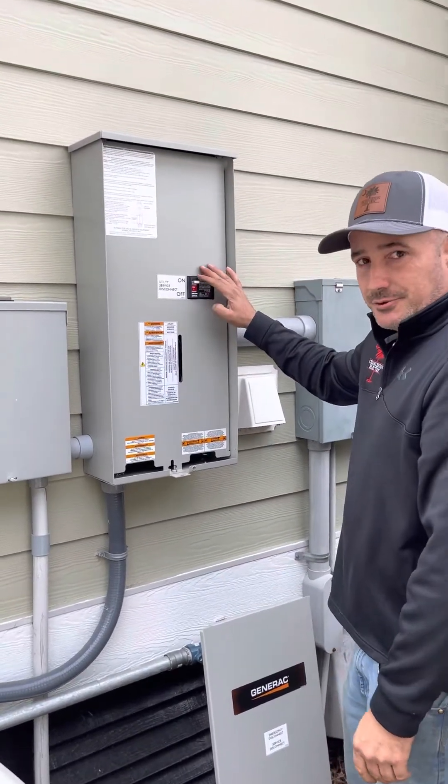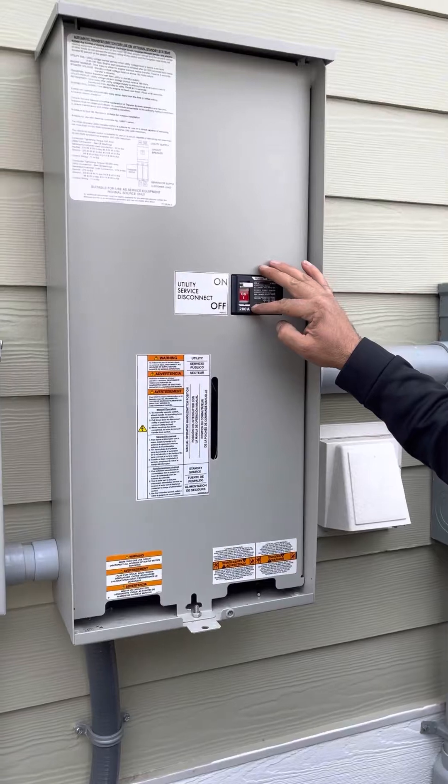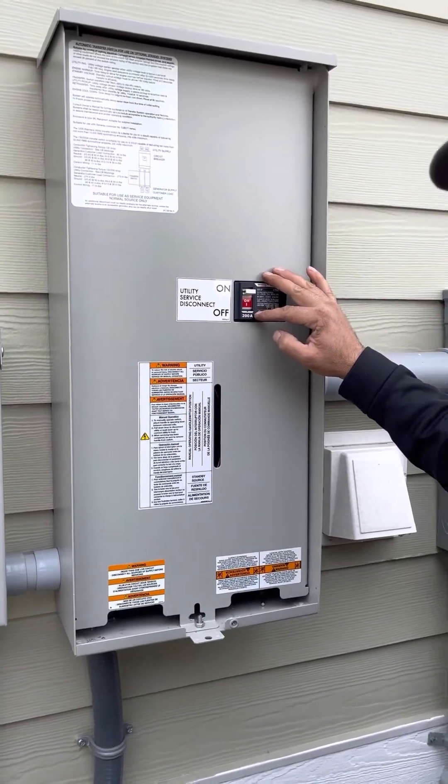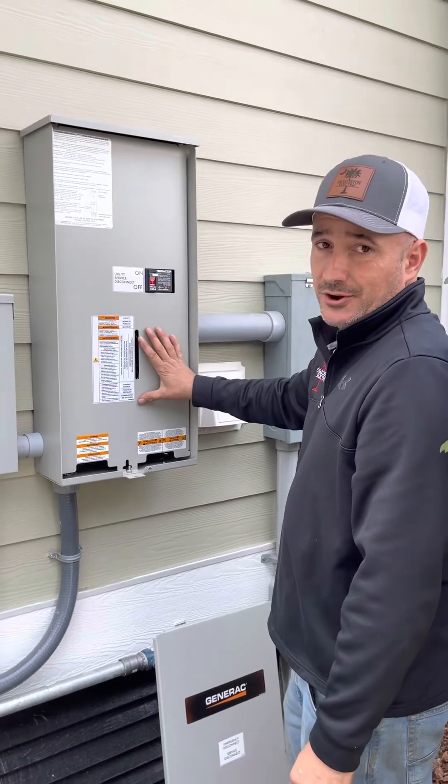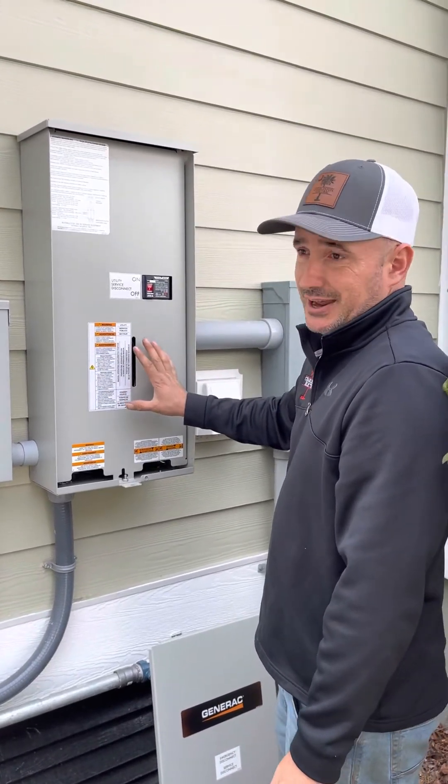You'll turn this main breaker from the on position down to the off position. In about 5 seconds, your generator will start. In about 20 seconds after that, you're going to hear a big clunk inside of this switch. Don't panic — it's supposed to do that.